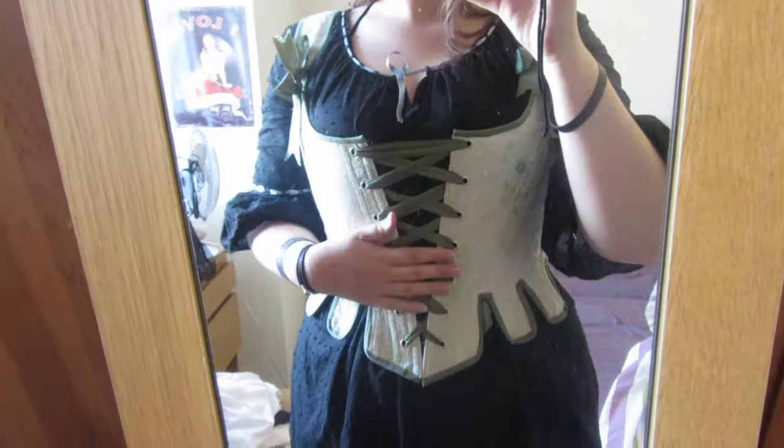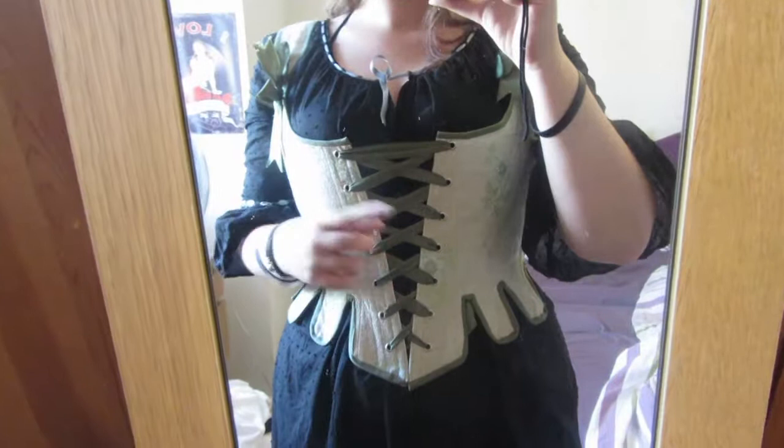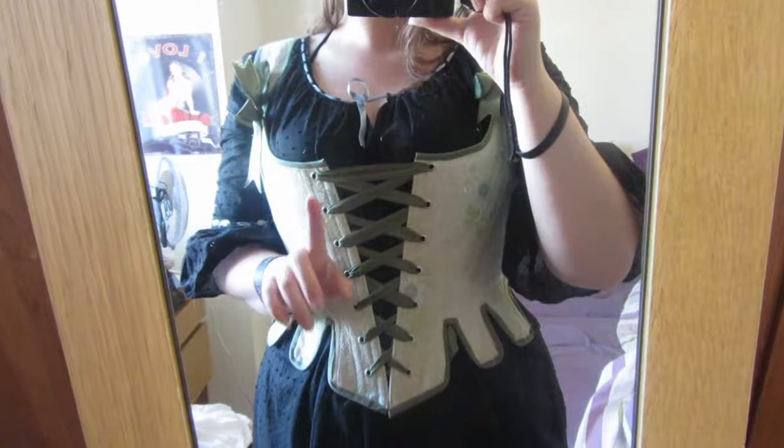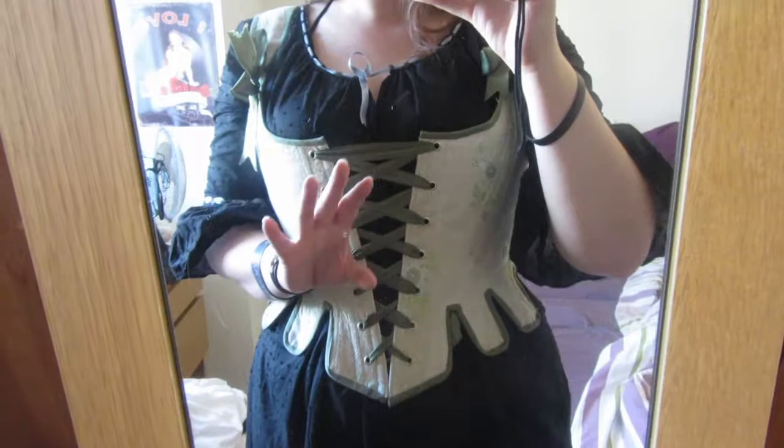I'm going to be finishing the waistcoat corset and then getting ready for Empire. I know what I want to do and make, so it should theoretically be quite easy. I'm going to be relying a lot on Morgan Donna's videos for this. Join me next fortnight to see how I get on with that. Thank you.